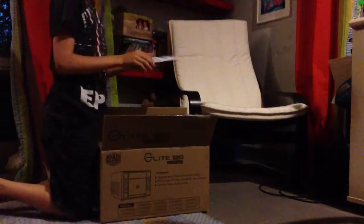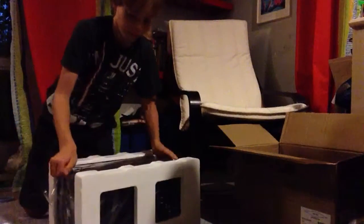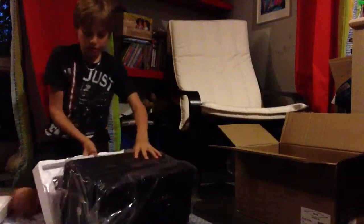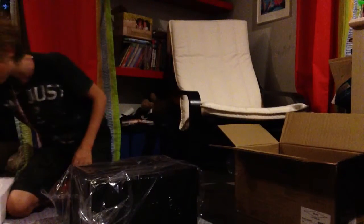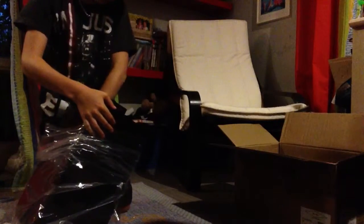So we've got the manual here and then we've got the case. Let's put that aside and bring it here — it's nicely wrapped. There are a few things in there like screws and accessories. I can't take them out easily — they're really attached but they're just in plastic.